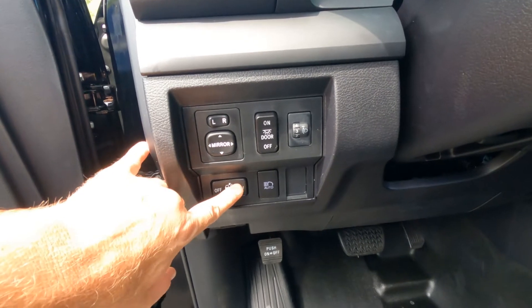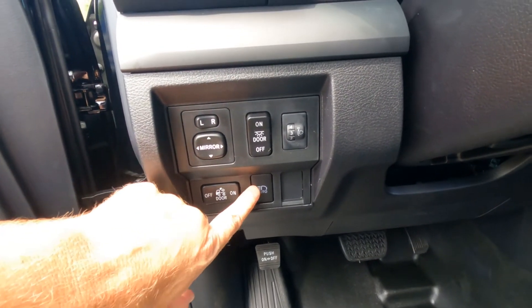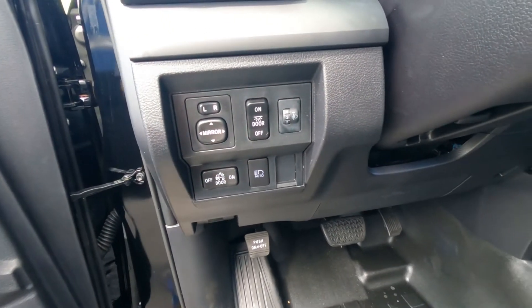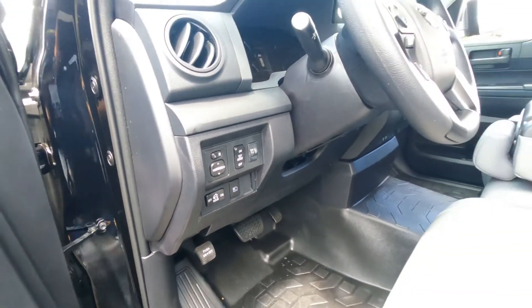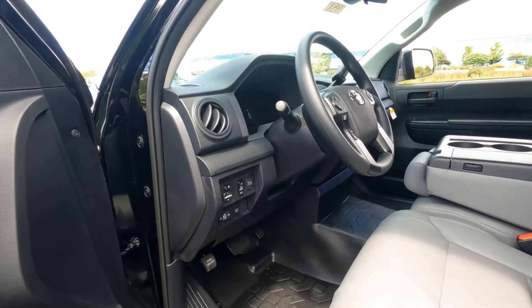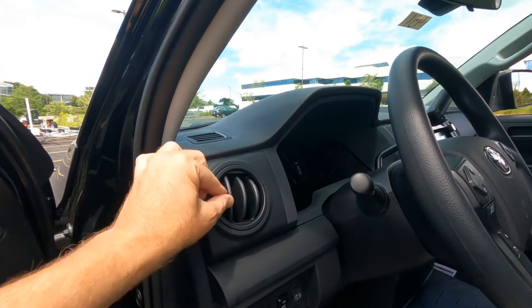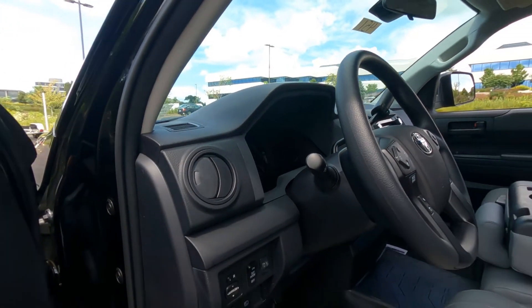There's a cargo light switch for the bed and automatic high beams, which are standard on every Toyota as part of the Safety Sense package. There are also four omnidirectional vents across the dash so you can direct air wherever you want.